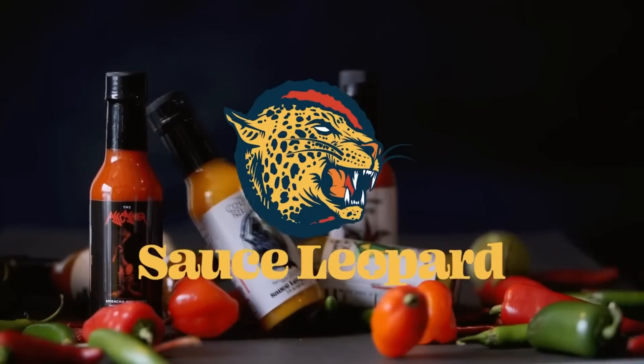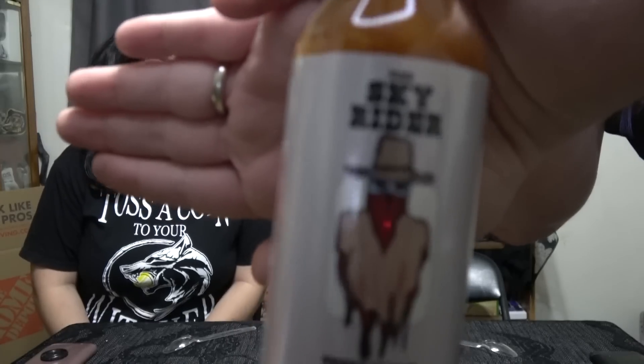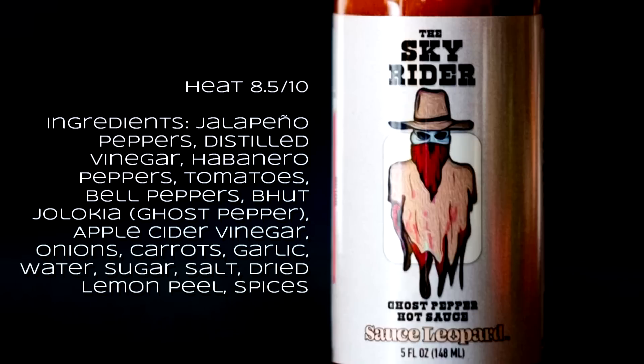Welcome back — we've got a fan package sent to us by one of our top mods, Hunter. This is from Sauce Leopard: the Skyrider Ghost Pepper Hot Sauce. It says sweet, tangy, hot, and smoky — let's find out. It's actually a local sauce from Denver, Colorado, and apparently the sauce maker also did the drawings himself.